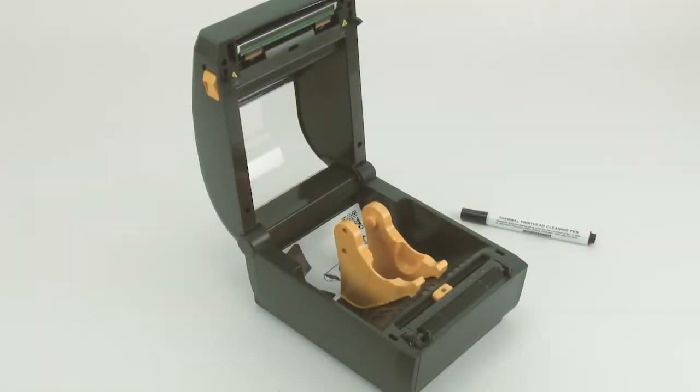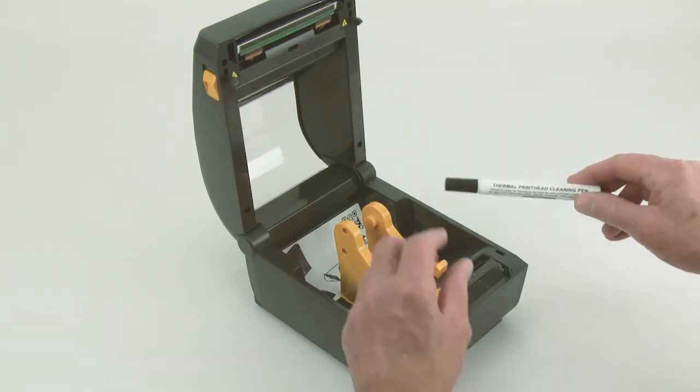In this tutorial, you will learn how to perform routine cleaning of the printhead. Before beginning, allow the printhead to cool. Use an approved thermal printhead cleaning pin.